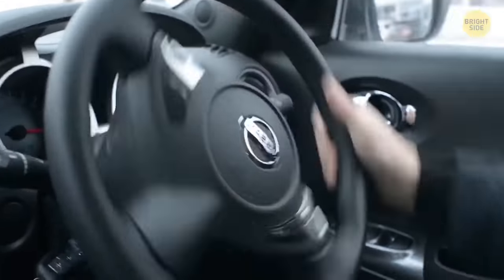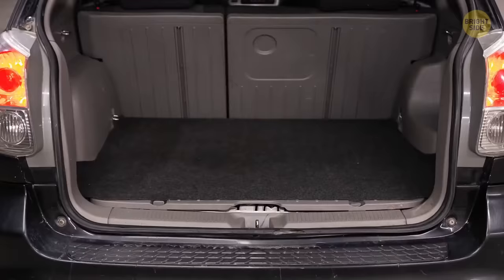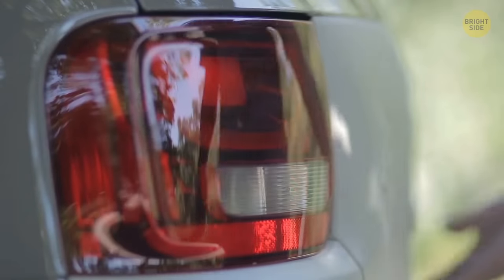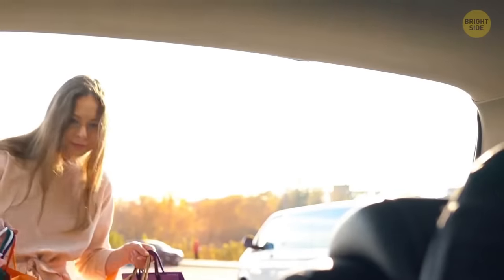We've all taken a right turn a little too hard and heard the groceries volcano erupt in the trunk. Look closely in the trunk — you might see some little hooks in there. You can hang your bags on them. Some cars have them behind the front seats instead, where you can use them to hang clothes or even your takeout bag.